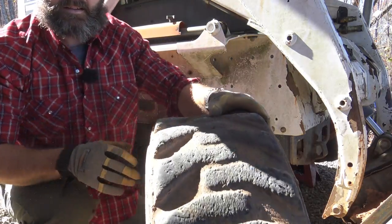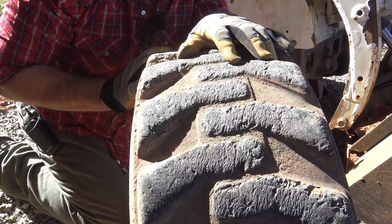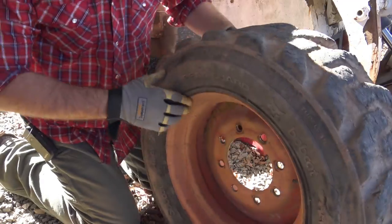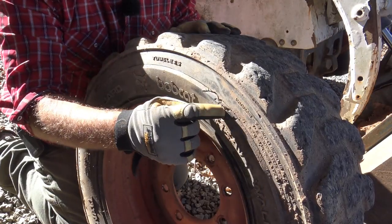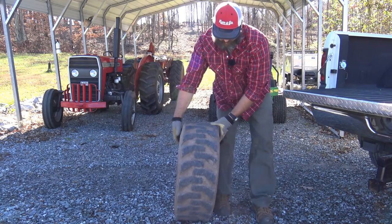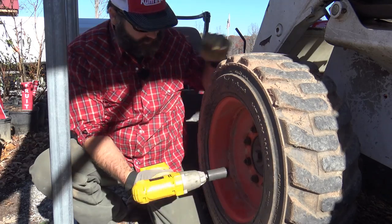See this tire? Let me pull you in a little closer. Normally it would have a little bit of life left in it, even though it's all scratched up and beat up. But somehow, right here is the issue — the sidewall right here. And that's not repairable, I don't think. Let's get wheel number two off here.